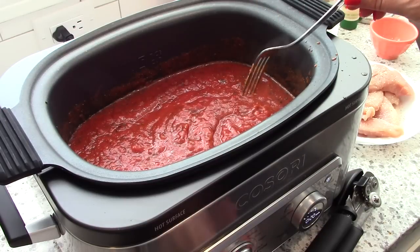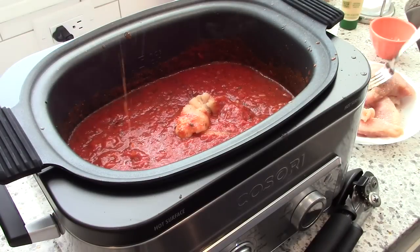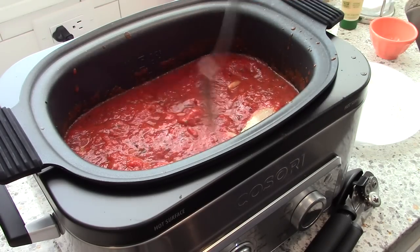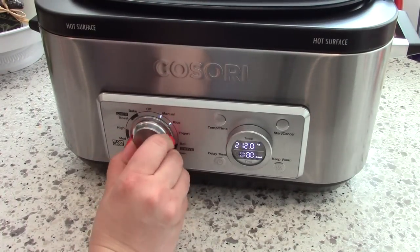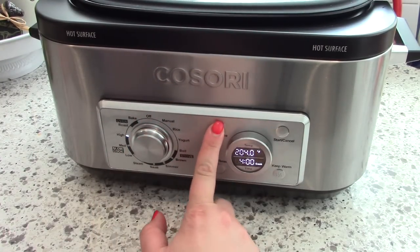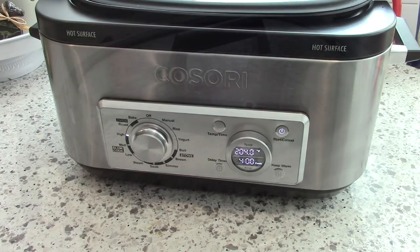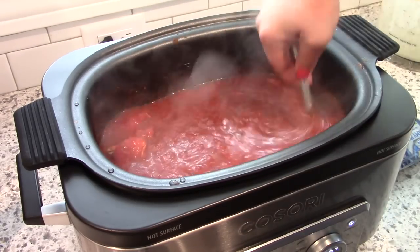Once your marinara sauce is in the slow cooker, turn the heat up a little bit just to let it bubble. I'm using boneless skinless chicken breast strips and I'm going to nestle those down in the sauce. I set the slow cooker on high for four hours, which comes out to 204 degrees. This worked out perfectly — the chicken was perfectly cooked, nice and tender, and I was able to shred it up in the sauce.